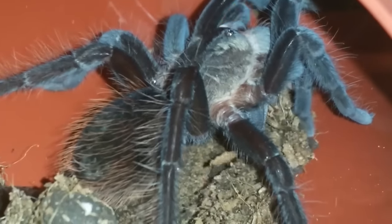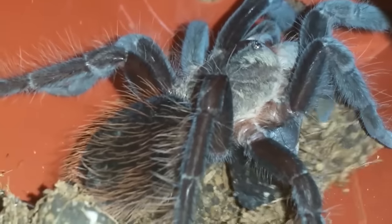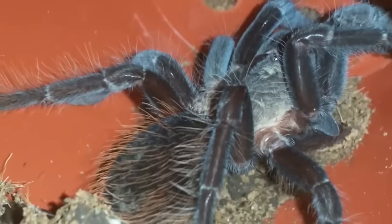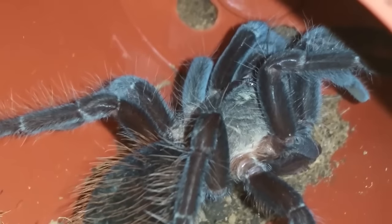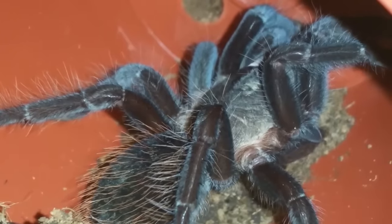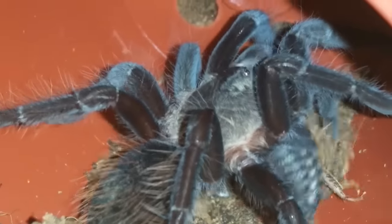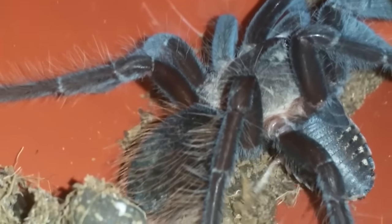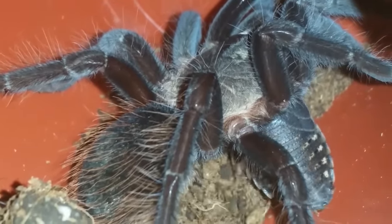That was fun — crazy fast. We all know they're fast but that thing just came up my tongs like crazy. I was watching a video from Tarantula Lady — I think that's her name — and her GBB came right up her tongs. It really freaks you out especially when you're recording because you're looking through your camera. You can't see what's in front of you — you're zoomed in so depth perception is not there. But that had nothing to do with depth perception — that was just a tarantula coming up my tongs too close to my hand, so I dropped the tongs. Anyways, we'll leave this one and move on.